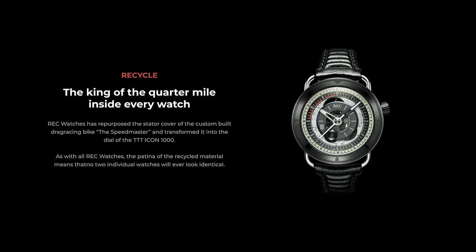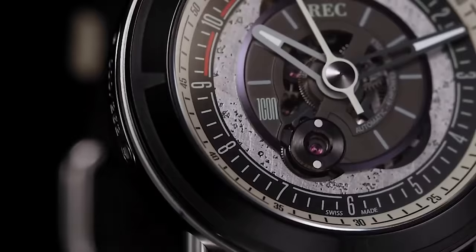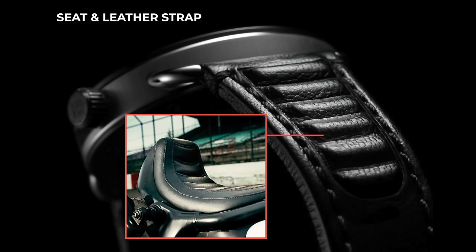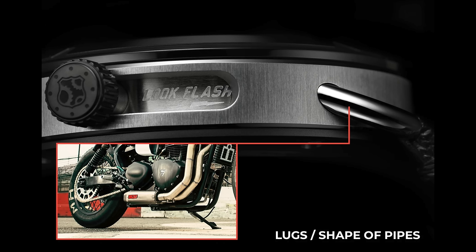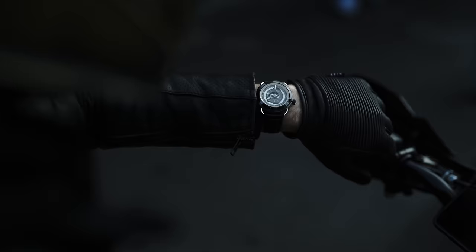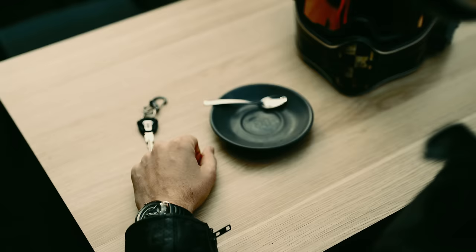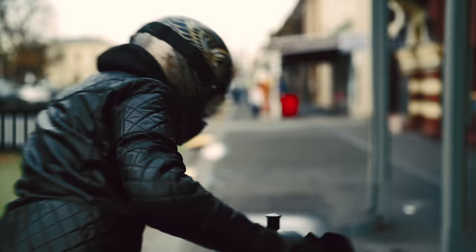Rec Watches have repurposed the stator cover of the Speedmaster and transformed it into the dial of the TTT Icon 1000 watch. The watch also contains references from the design of the bike — the leather strap is based on the seat, the lugs that fasten the band were designed to replicate the shape of the pipes, and it even has 'go fast look flash' etched into the inner case, which appears when the wearer switches between dress and ride mode. The entire watch face rotates 30 degrees so that once you're ready to hit the road, the 12 o'clock marker shifts to centre in the rider's field of view.